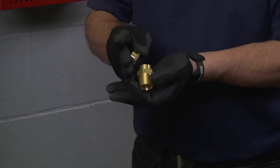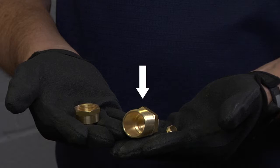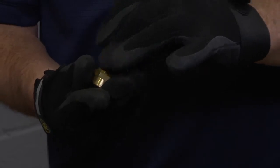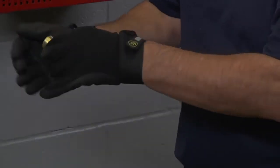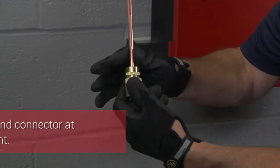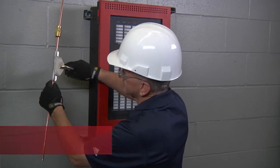The gland connector is an assembly which consists of three parts: the gland nut, the compression sleeve, and the gland body. For correct installation, the gland nut is placed first, followed by the compression sleeve, and finally the gland body. It is easier to place the gland connector on the cable with all the pieces assembled. Do not tighten the gland connector at this point. Next, strip the outer copper sheath off the MI cable.